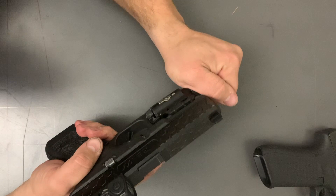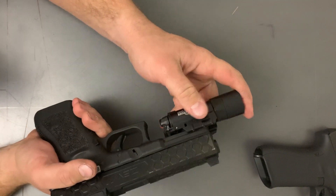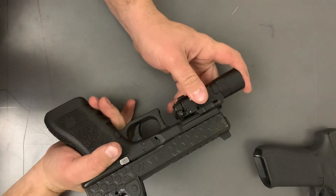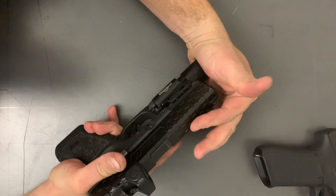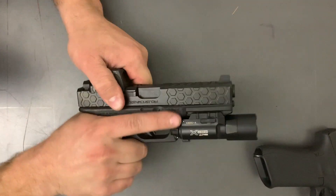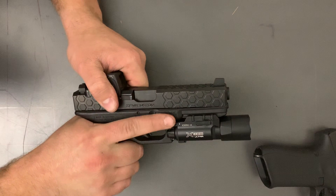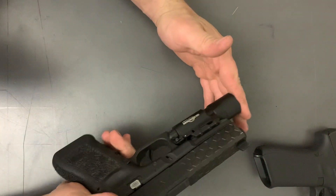You can get it to sit on there but it definitely didn't want to — it's a lot tighter. Right here it's not engaging a whole lot, but if you really push on it you can get it on there, so it'll probably work just fine. Still able to manipulate and use it.